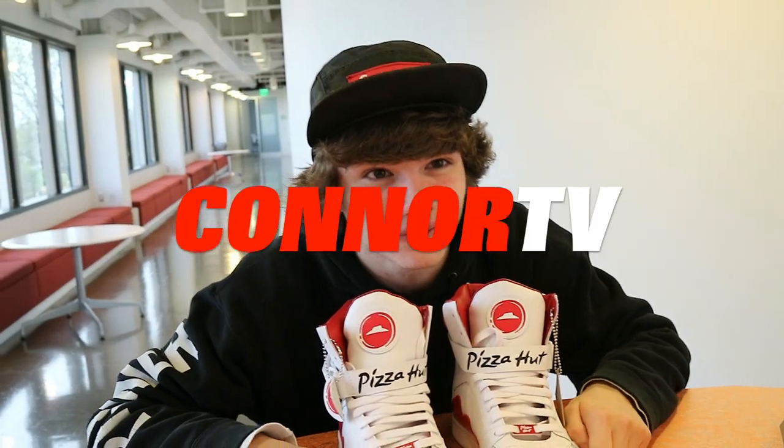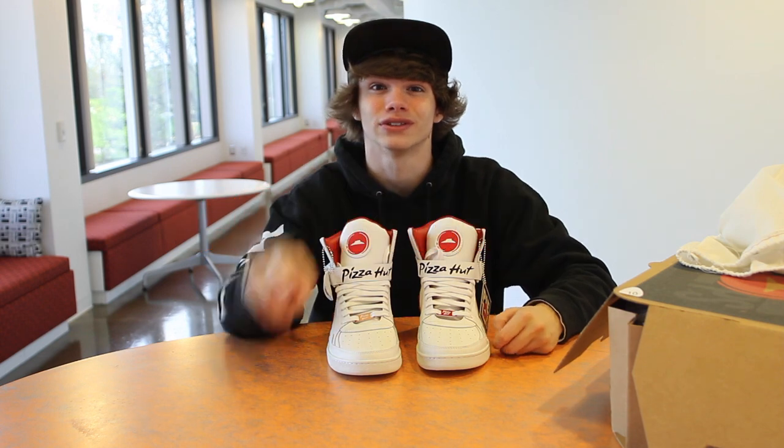Thanks for watching, I'm ConnorTV, and I will see you guys in the next episode. Deuces.